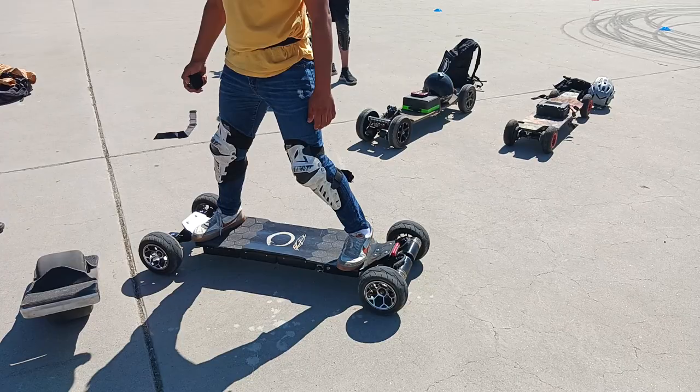Make sure to hit that like button and subscribe. Check out Mario — he's not super active everywhere, but he does have an Instagram: Mario underscore rides with a Z at the end of rides.